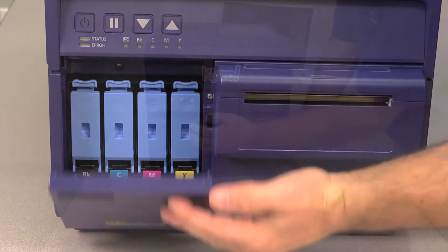Finally, close the outer ink cartridge door. That's all there is to it.